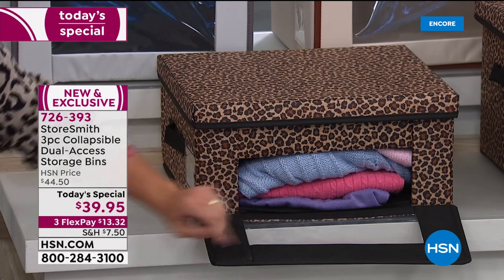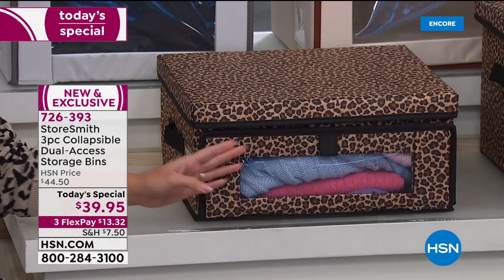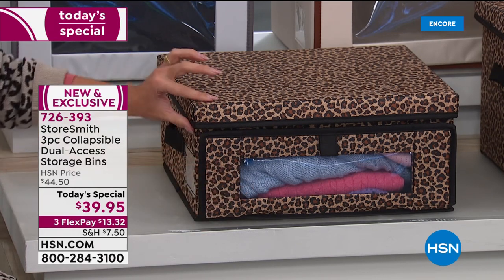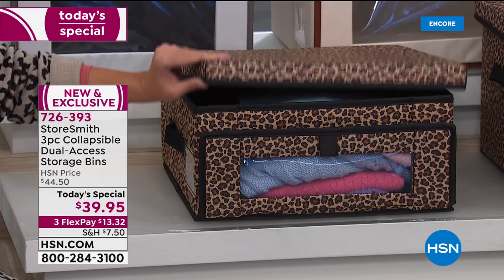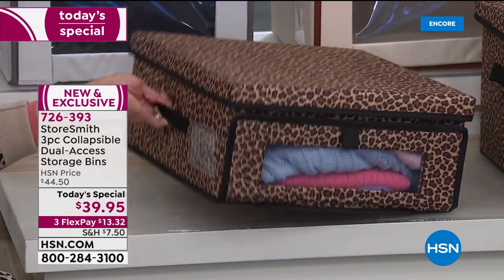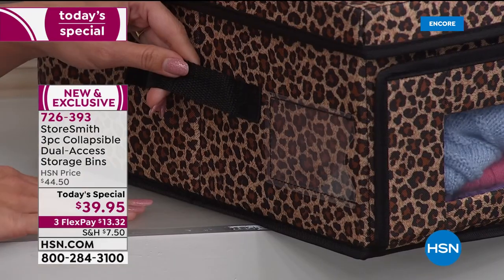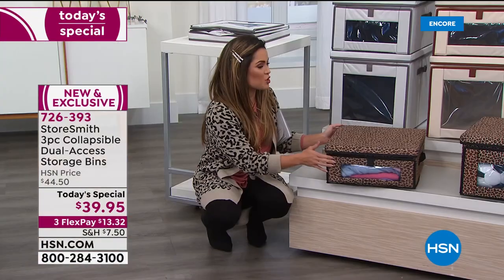You can pull it open and take out one sweater even from the bottom of a stack, without unstacking, opening the lid, or digging through wondering what's inside. You've got a nice big window and access from the top if you prefer. On the sides you have reinforced handles so it's very easy to pick these up and move them. There's also a sleeve on the side so you can label them.